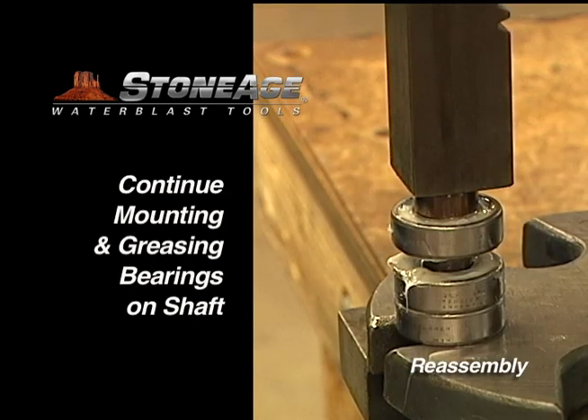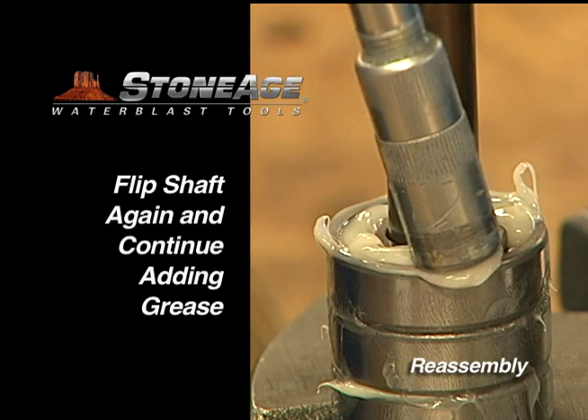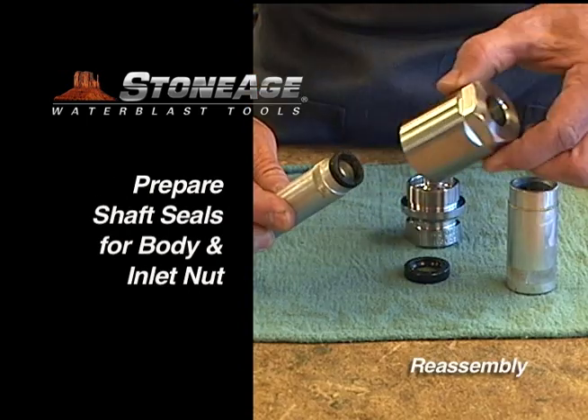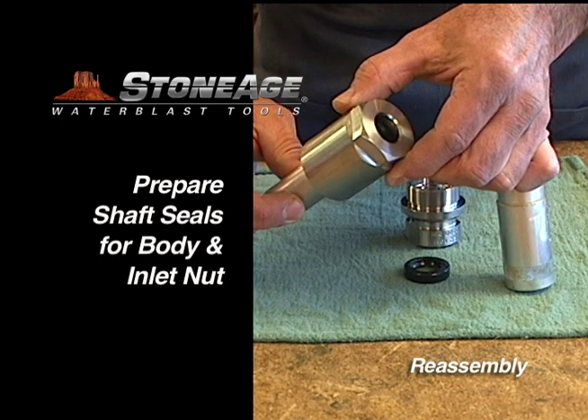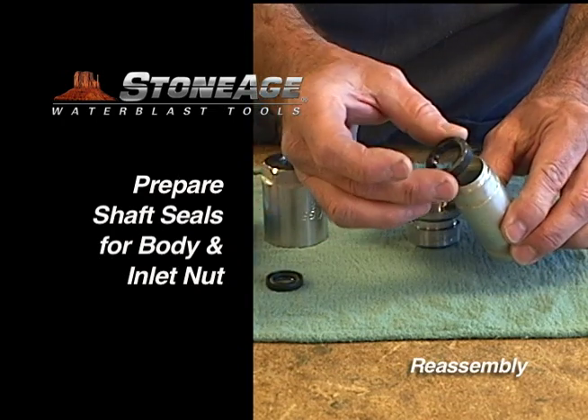Continue mounting the bearings and greasing all sides until the three bearing sets are on the shaft and all are greased. Next, we'll mount the shaft seals in the body and the inlet nut. This is done at the press with two special mounting tools from Stone Age.